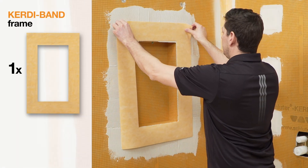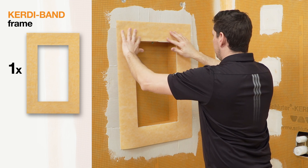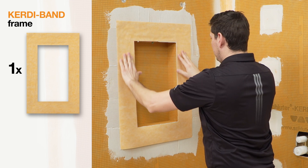Finally, a KERDI-band frame allows for secure waterproofing for the KERDI-BOARD SNLT assembly within the shower area.